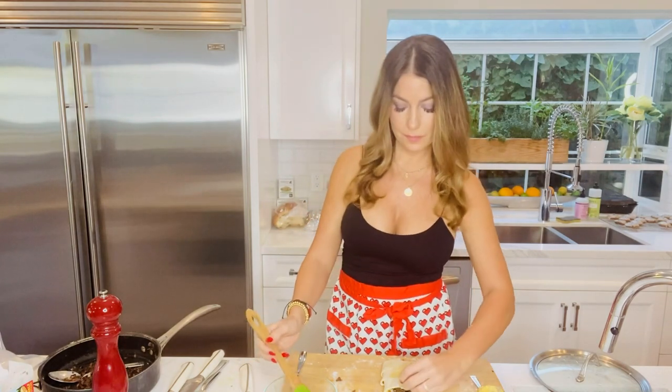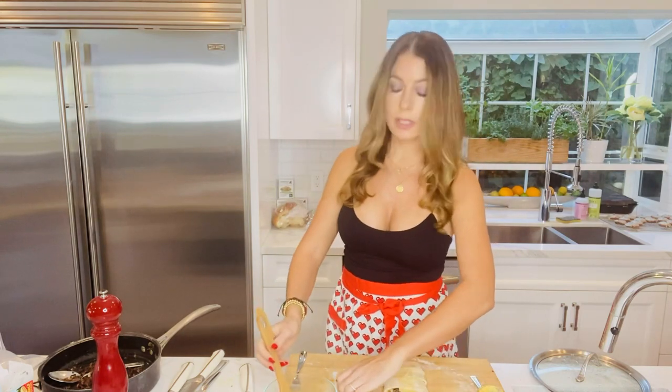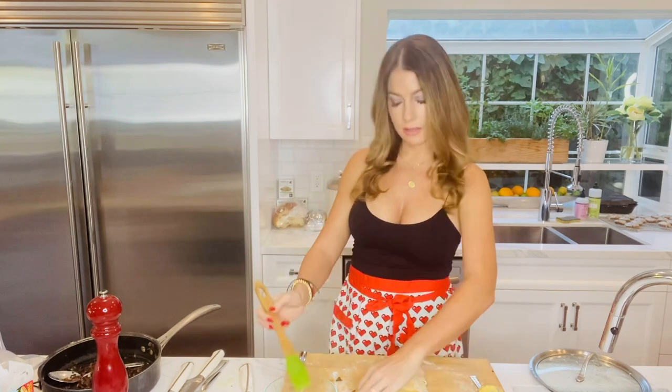Sometimes I'll make a fruit Danish with some pastry cream using this same technique. If I have guests sleeping over, I'll make it the night before, put it on the baking sheet, keep it in the refrigerator, and bake it in the morning so you have fresh Danish — it's so warm and yummy with coffee.